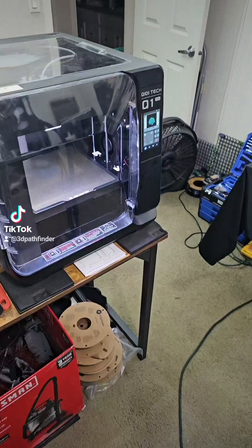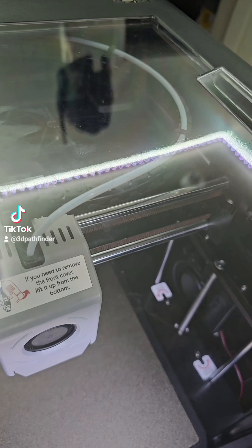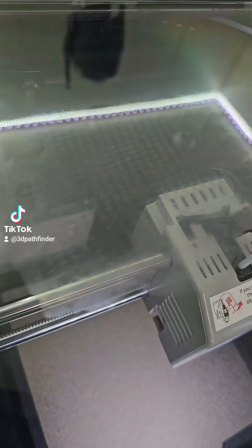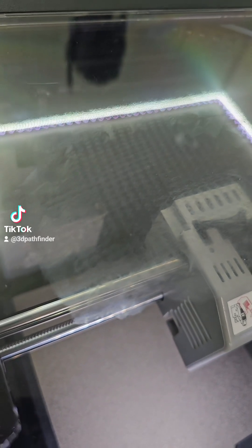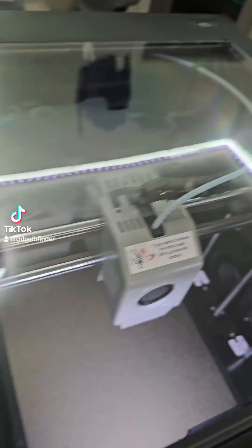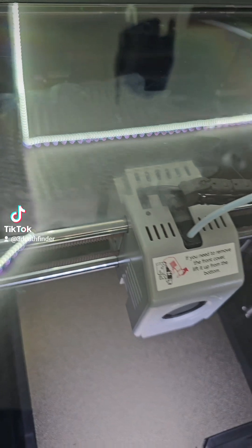The saga continues with the GD Tech Q1 Pro. The tube that feeds the filament in the back and around to the extruder rubs on the top cover, and it transferred the print lines to the top cover. We're going to have to find a way to address that — might need to print some kind of extension so it clears. I can take some high grit sandpaper to it and buff it out.